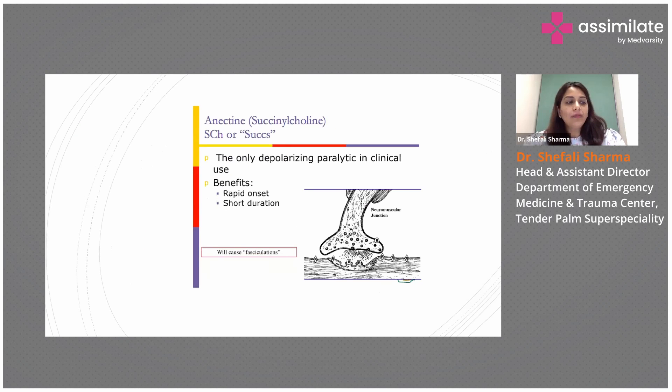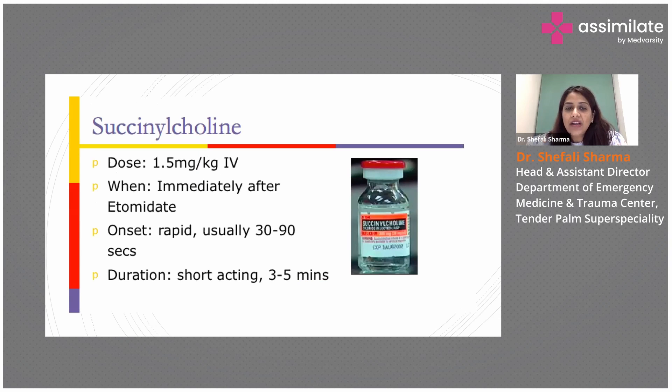When we talk about paralytics, the most commonly used paralytic is succinylcholine, which is the only depolarizing paralytic in clinical use. It has a rapid onset and short duration, but it causes fasciculations. The dosing is 1.5 mg per kg IV, and it should be given immediately after the sedative. The onset is very rapid — usually between 30 to 90 seconds — and the duration is short, between 3 to 5 minutes.